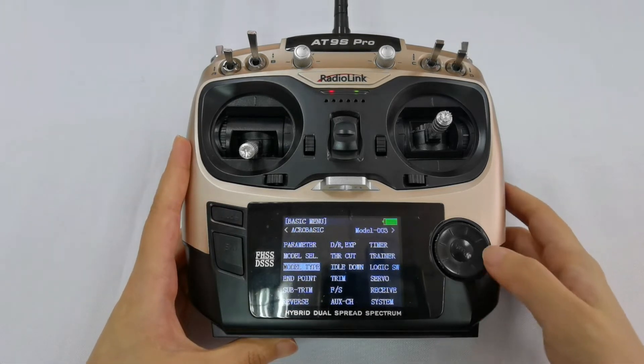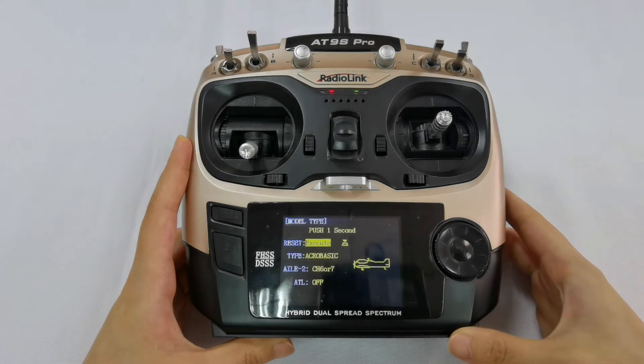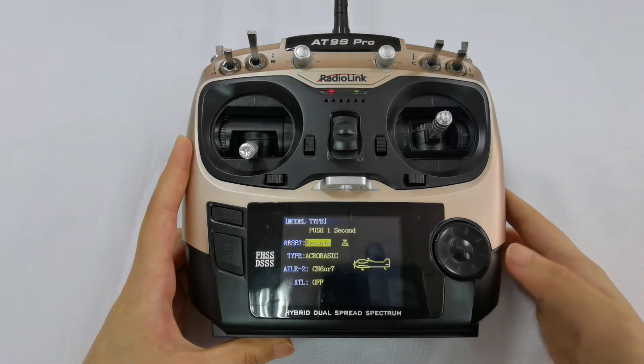Navigate to Model type, then press the push button to enter. Scroll to Reset and long press the push button.